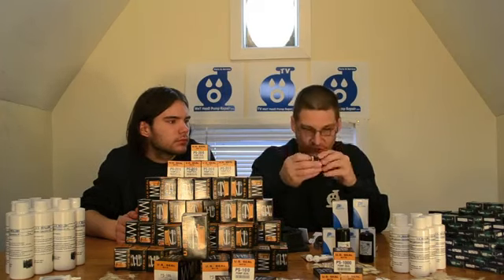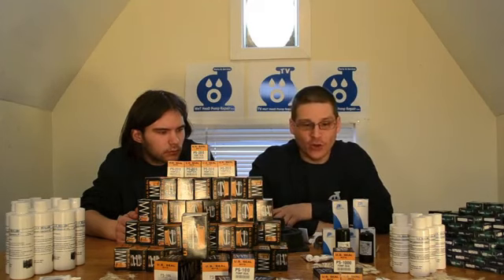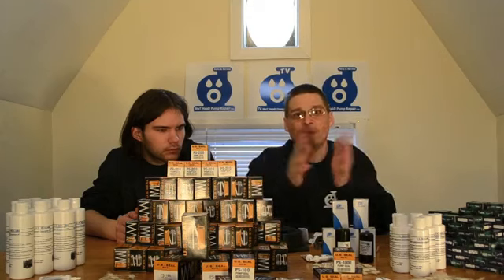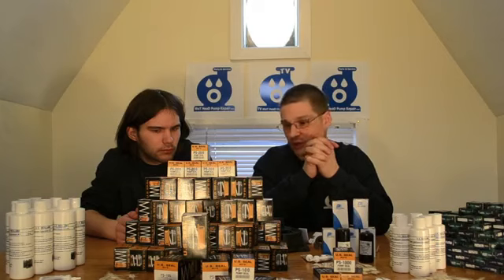Just like that — see, this one comes with a couple of other pieces. We also offer wholesale: if you change a lot of seals and you're a pump repair shop looking to buy a large quantity, we can sell them to you wholesale as well.